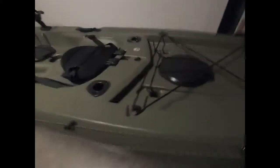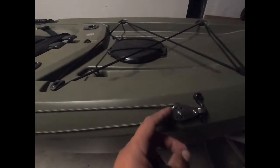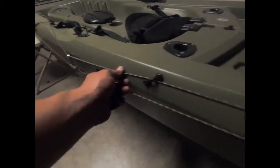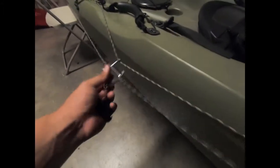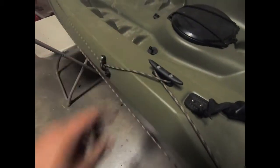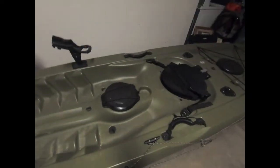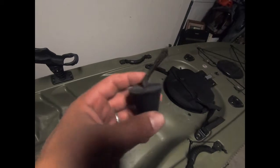The last time I was at Lake Nacimiento I kept drifting away, so I installed this anchor trolley system — pulleys, pad eyes, and paracord. I bought both the paracord and the trolley system on Amazon. I tied it down using waterproof rivets.